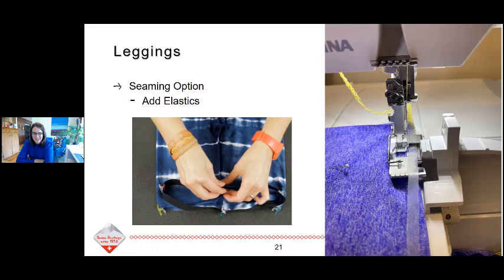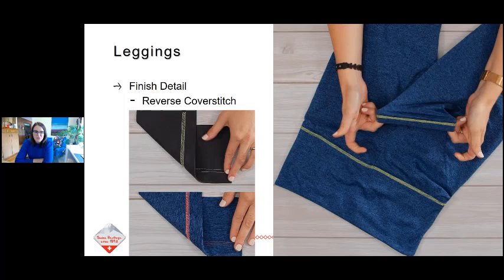On my Jay Lee leggings, I would sew my elastic to the size of my waist, align it with my fabric, and just serge it in with a four-thread overlock — you don't have to make a casing and be super fussy with it. Find your center points, match them up, stretch it, serge it in, fold it under, and then cover stitch it — or go to your sewing machine and do a zigzag to tack that elastic down. This is also a great opportunity to use the reverse side of the cover stitch to make it look more like ready-to-wear.